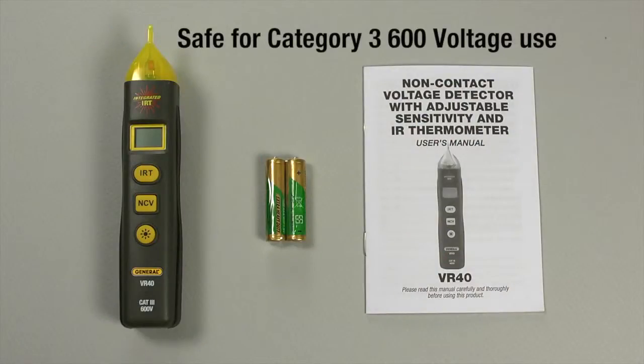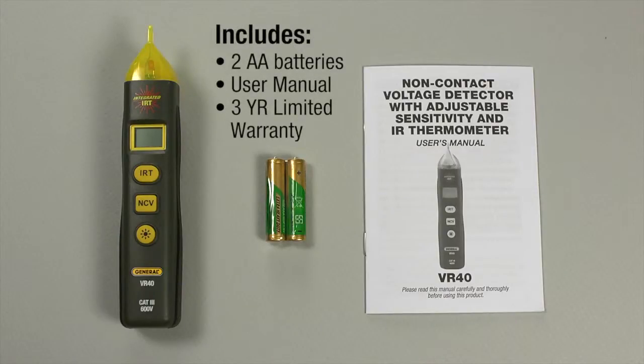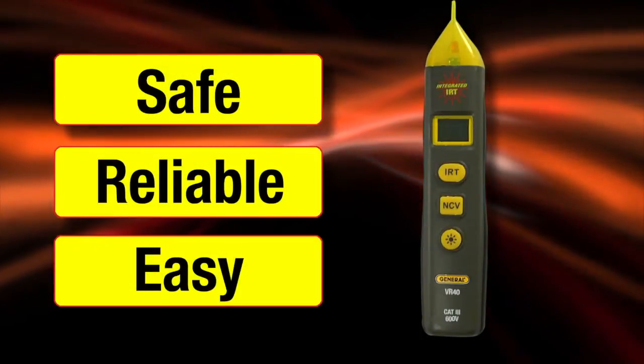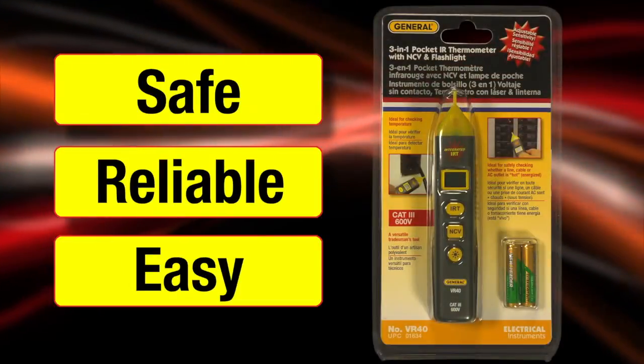VR40 — safe for Category 3, 600-volt use. It comes with two AAA batteries, a comprehensive user's manual, and a 3-year limited warranty. Safe, reliable, easy. The VR40, from General Tools and Instruments.